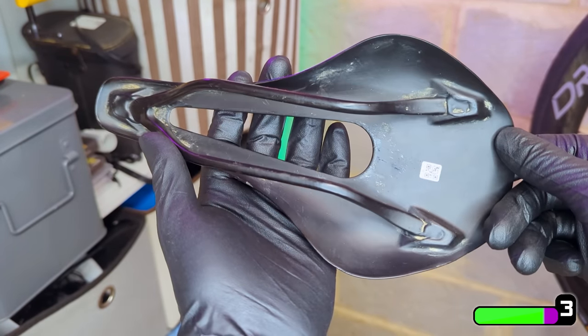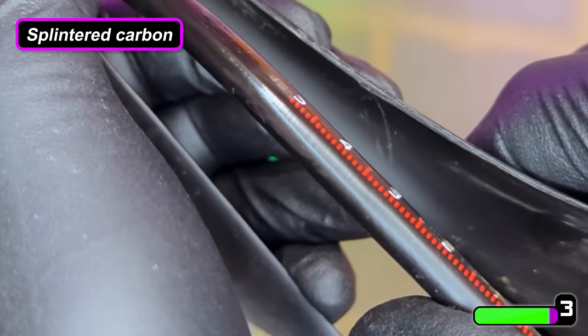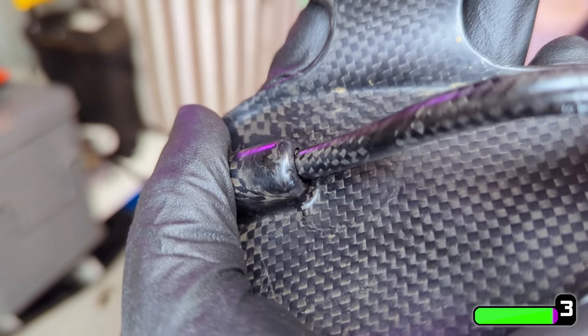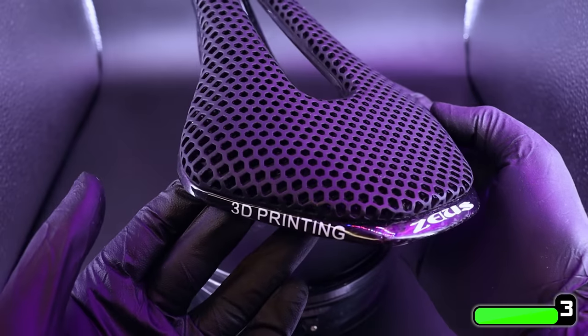Some of the cheaper carbon saddles I've had in the past have been quite flimsy — cracking or the rails coming loose after a few thousand miles. But this one has been really sturdy. Lightweight, comfortable, well built — definitely one to consider.